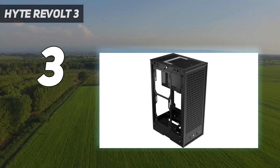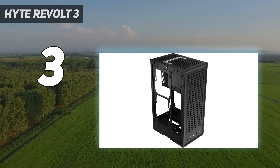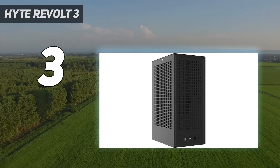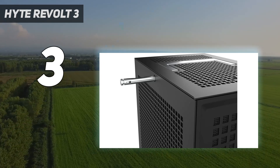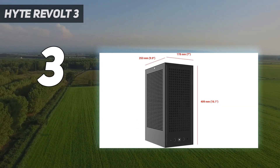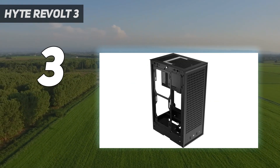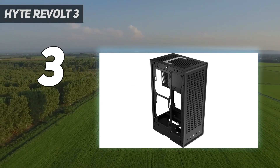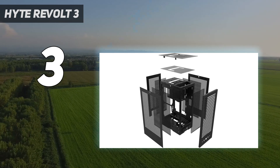Internally, the Revolt 3 can also house almost any mini-ITX system you throw at it, with room for large GPUs, up to a 280mm AIO, two 2.5-inch SSDs, and one 3.5-inch drive. Better yet, its layout means it doesn't need a PCIe riser cable, so you won't have to worry about reduced bandwidth on an RTX 3000 or RX 6000 series graphics card.